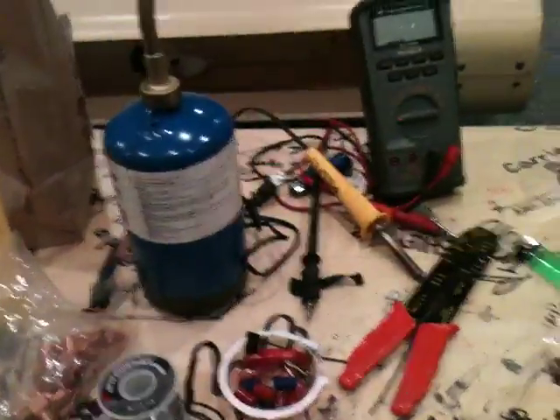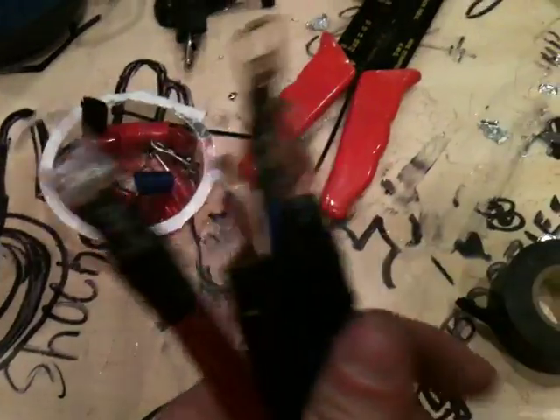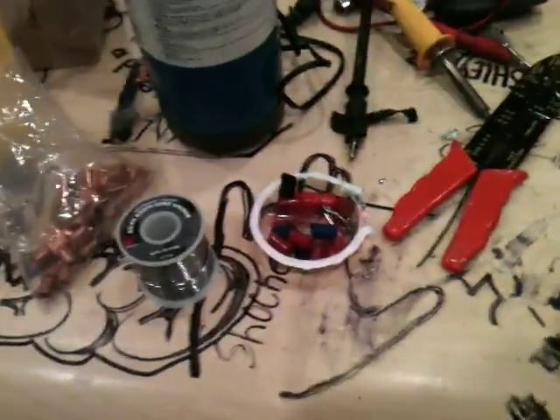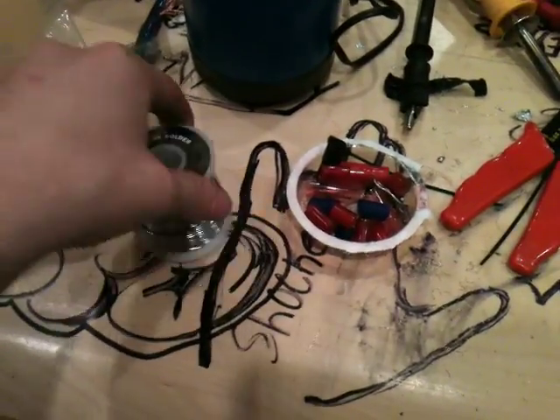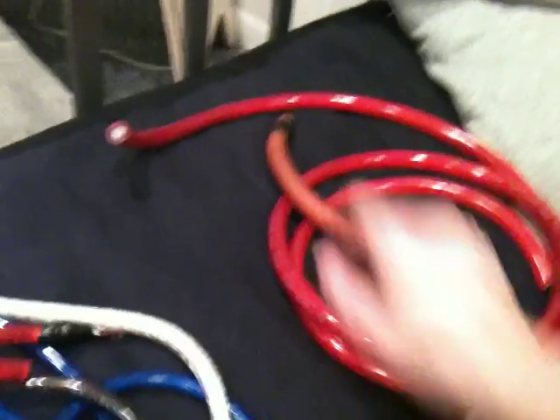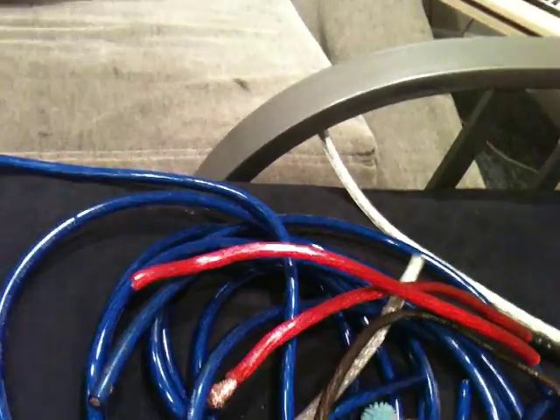What's up YouTube, bringing my stuff down here so I could work inside. Just doing some soldering — gotten a couple runs done already, four of them done. I'm going to be doing some work in my buddy's car. Got some terminals, solder, torch, DMM — don't need that right now though. This is all the zero gauge I got so I'm not going to use that.